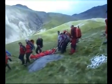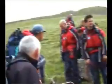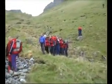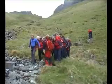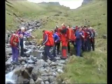Sounds of exertion and effort during the stretcher carry down the mountain. Thank you.